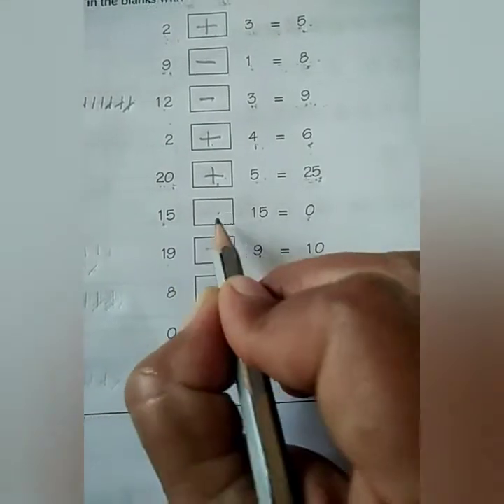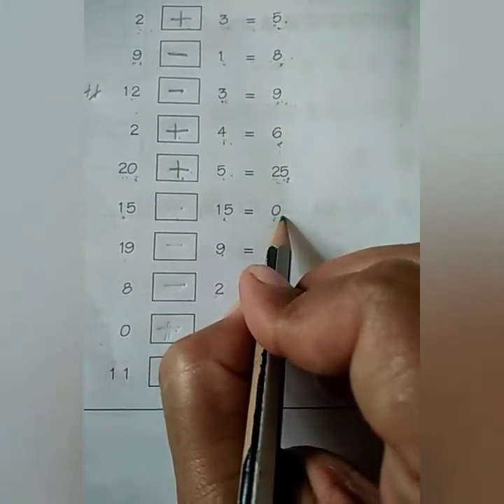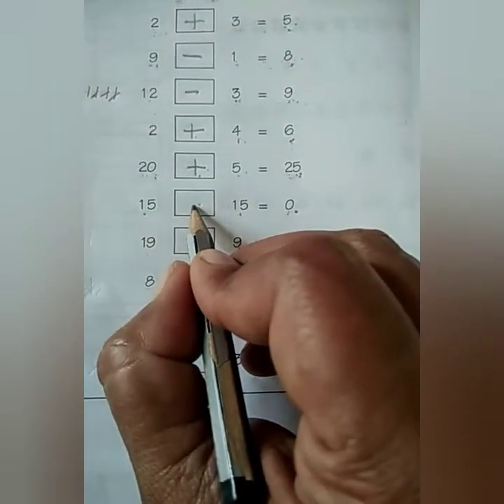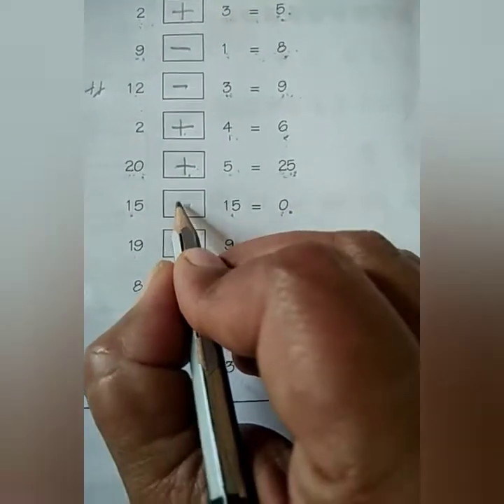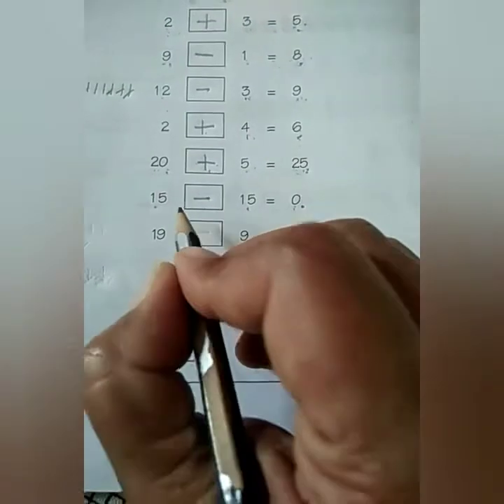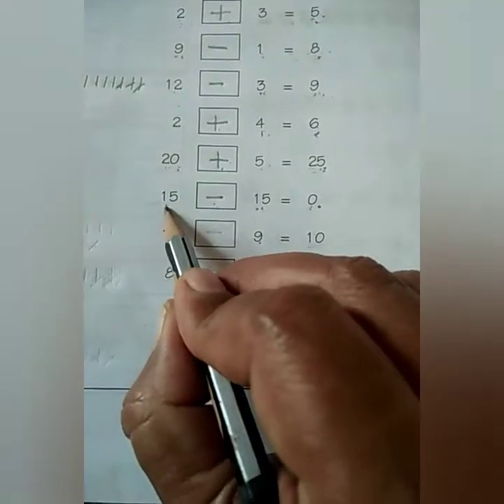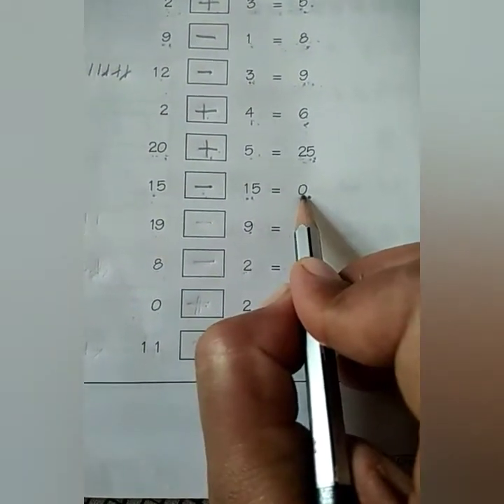Next is 15 minus 15 is equal to 0. So yes, we have to put the minus sign. Because if we subtract a number from the number itself, the answer will be 0 only.